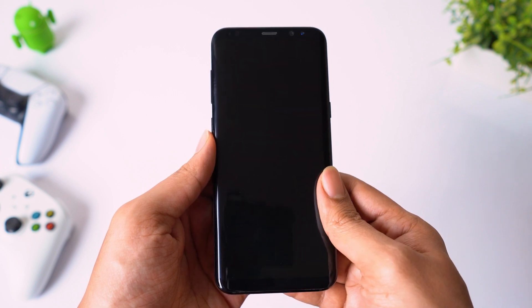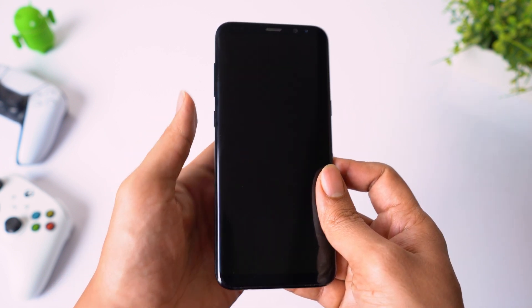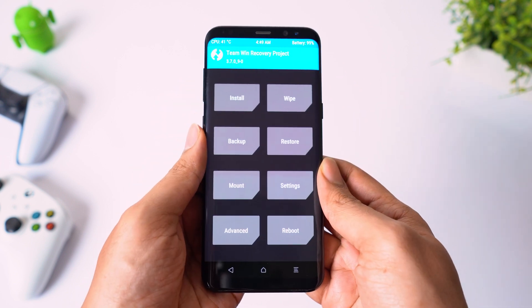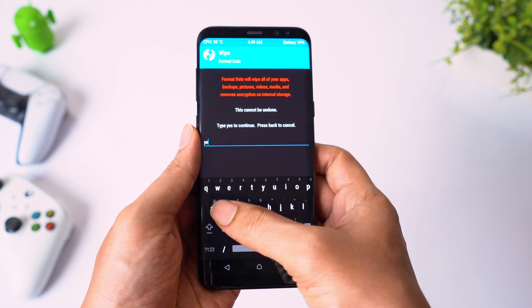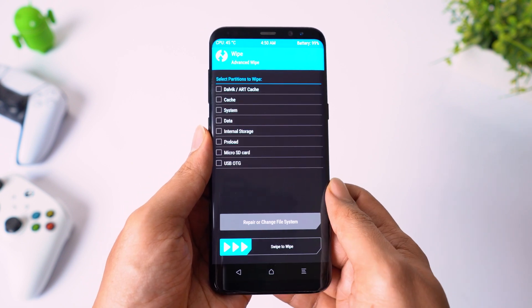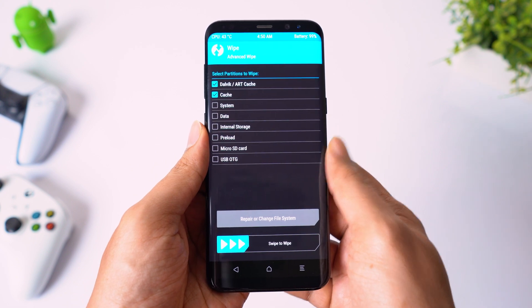Now turn off your phone. Press and hold volume up, Bixby and power buttons all at the same time to boot into recovery mode. Click on wipe, format data, type yes to erase internal storage. Then go to advanced wipe, select cache and Dalvik cache, then swipe to wipe.